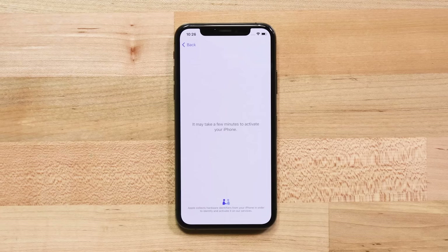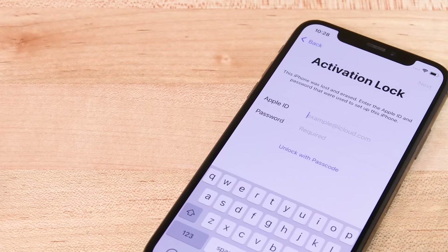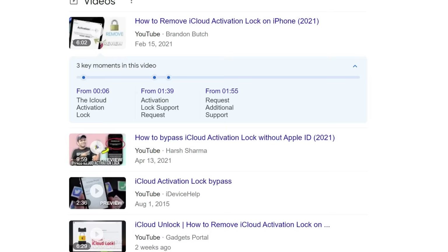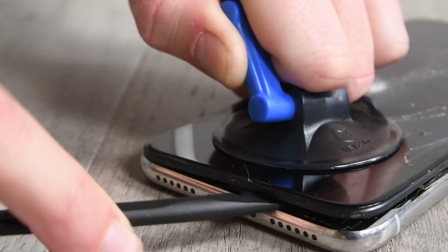Finally, the last thing you need to know about before repairing your own iPhone is activation lock. If you're dealing with a phone that was wiped without turning off activation lock, and you don't have the password of the iCloud account of the last owner, just don't bother. Without that password, the phone is only good for its individual parts. You can spend a lot of time searching around for activation lock workarounds, but none of them really work.